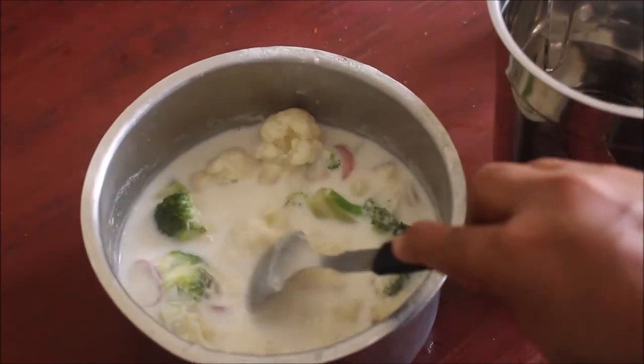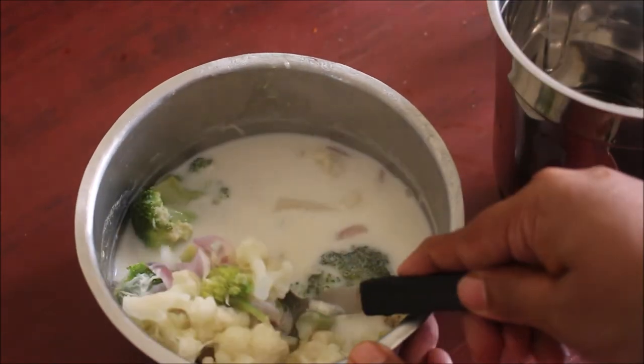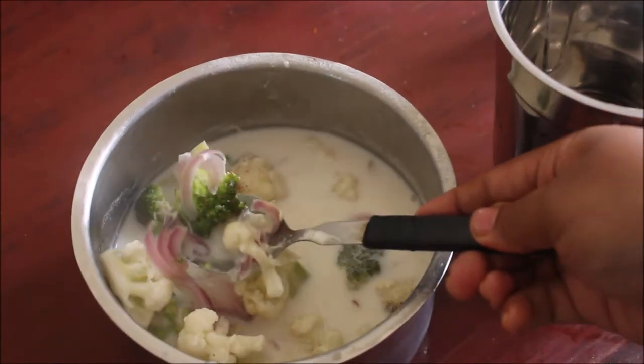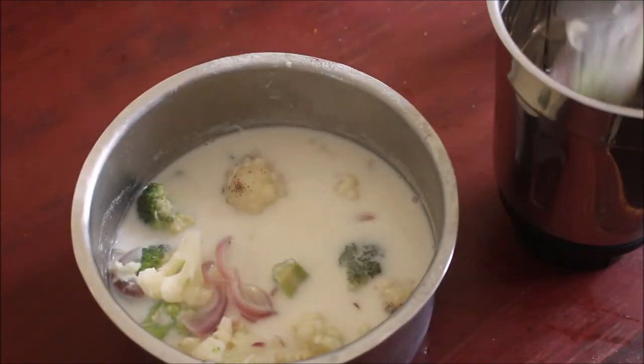Once you grind this into a smooth paste, transfer it back into the milk, stir it once, and bring it to a boil. We can add pepper powder and a little bit of salt as per taste, and we can serve it up. This is a very simple recipe.